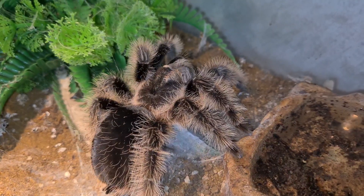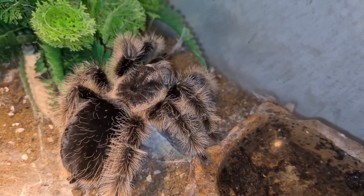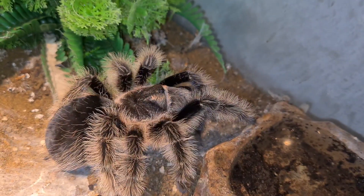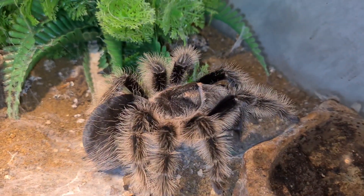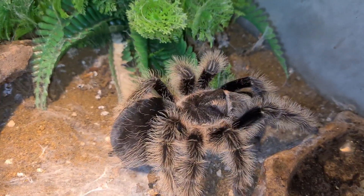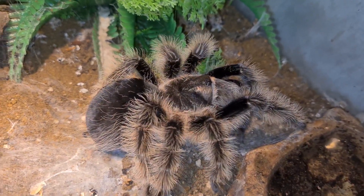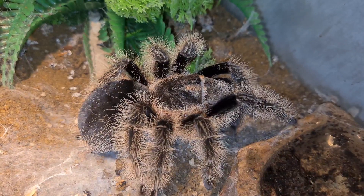I like to feed my adults once a week with dubia roaches, but I do tend to feed them super worms, crickets, and locusts from time to time. Now they are a terrestrial new world tarantula and they have type one and three urticating hairs, which when they get defensive they will flick into the air and land on your skin — it will get very irritable. I get very itchy and sometimes get red blotches. If you're allergic the symptoms are greater, but I haven't come across anyone who is.